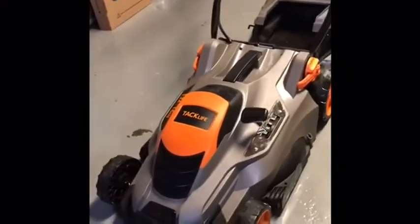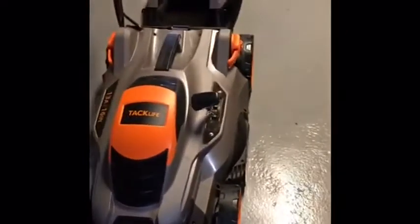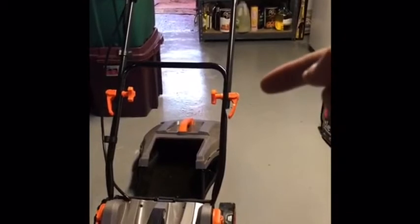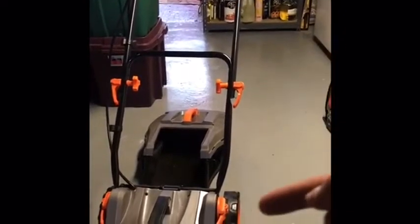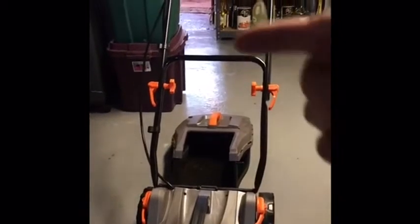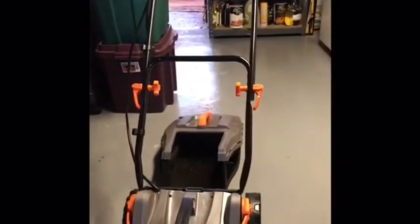Assembly is really easy. Coming in the package, this is already mostly together for you. The most you have to do is put the handle together — it's really just simple, putting those pieces on and clicking them into place. The other pieces involve maybe attaching the wire and the wire pieces that hold the extension cord together.